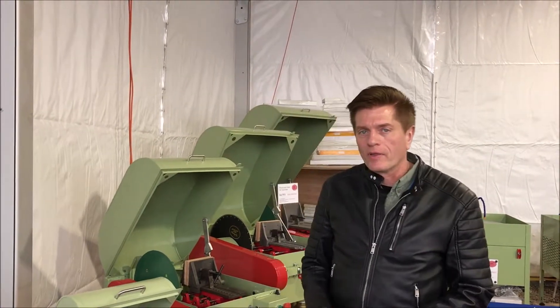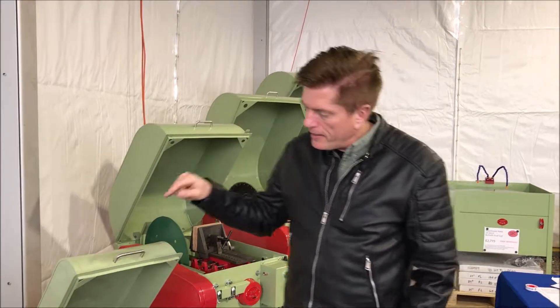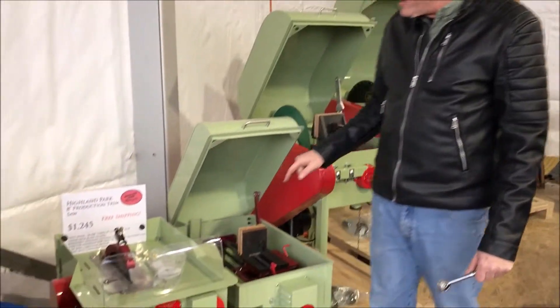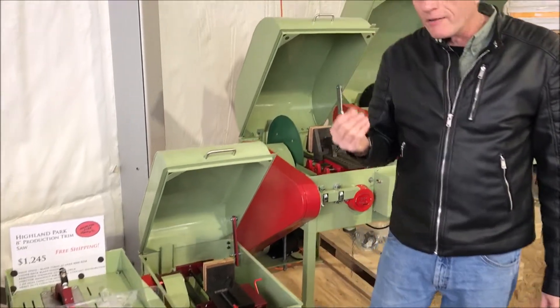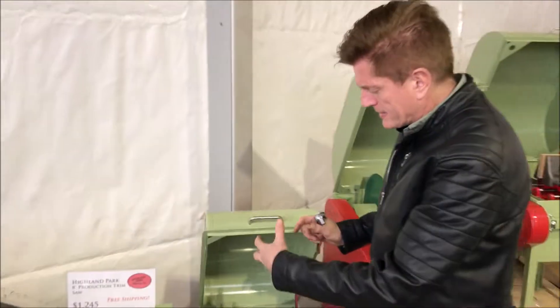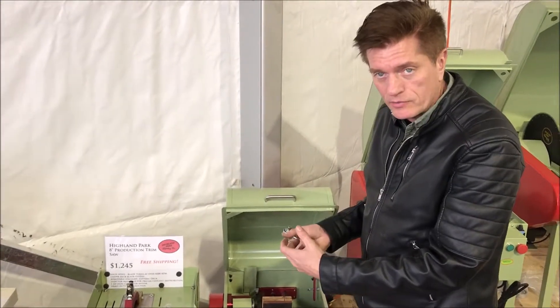Hi, I'm Sherman with Highland Park Lapidary and I'm going to show you how to put the blade on a production trim saw and on a model 12. The arbor is very similar between the two, and a lot of times people ask how do I stop the arbor shaft from turning when I'm trying to get the nut loose.